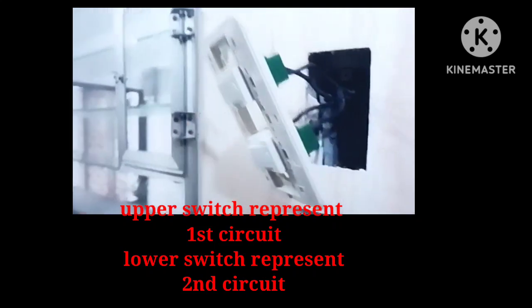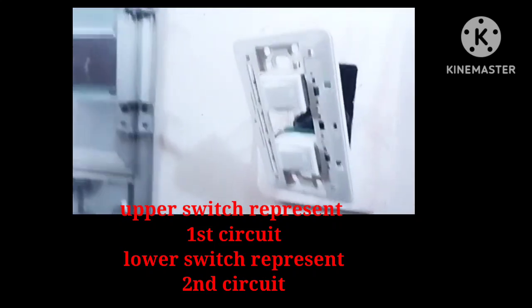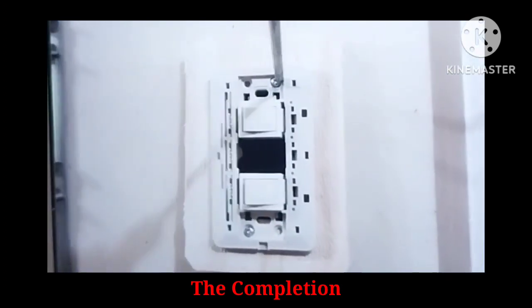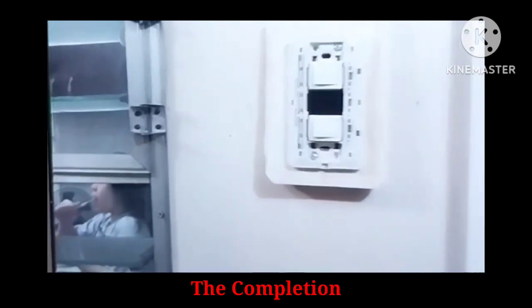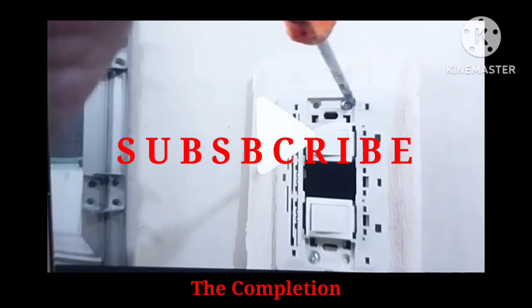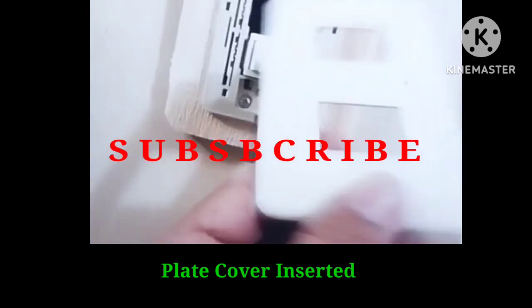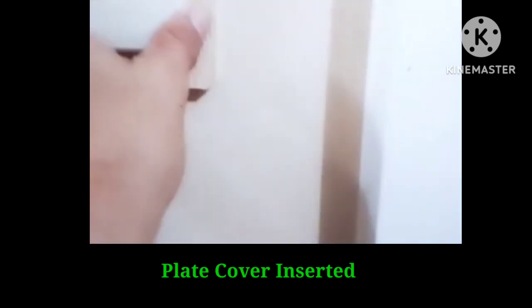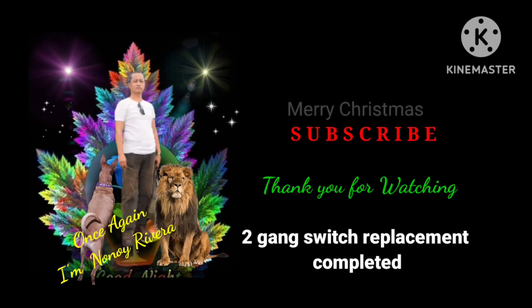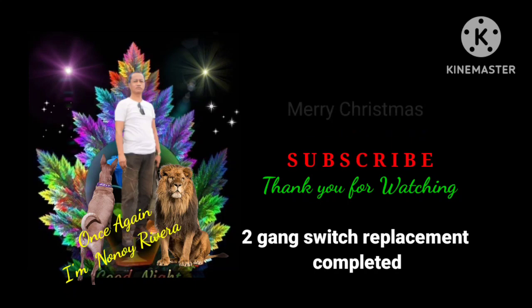We need to screw it in so it fixes to the improvised cover. We screw until we're completely done. That is the final cover of this two-gang switch. Thank you for watching — I'm Nonoy Tibera, once again.